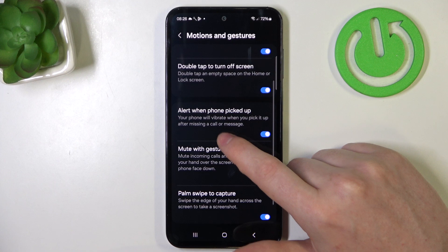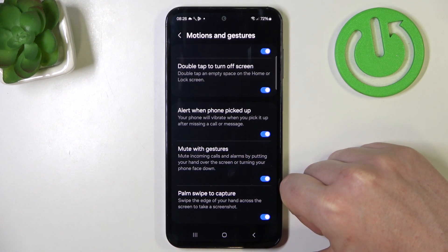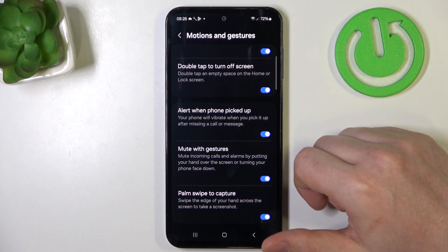Then we have alert when phone is picked up. If you receive any message or a call and you haven't noticed, next time you pick up your phone it will vibrate to notify you that there was a call or a message.